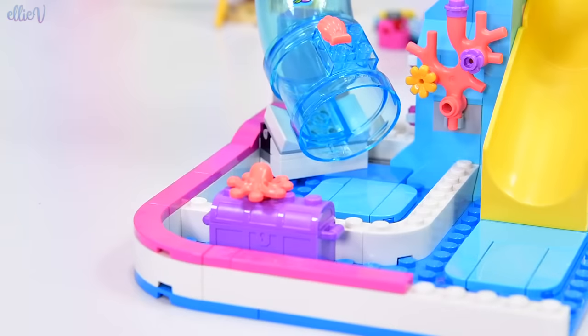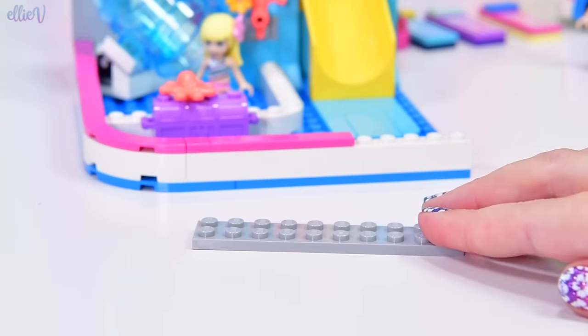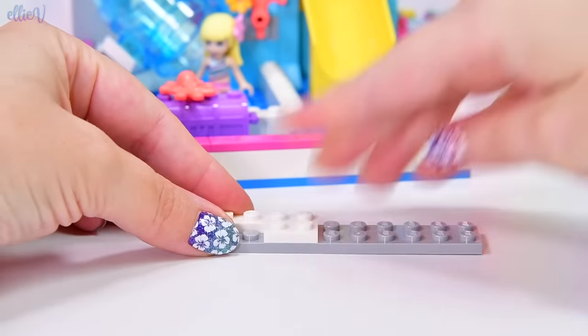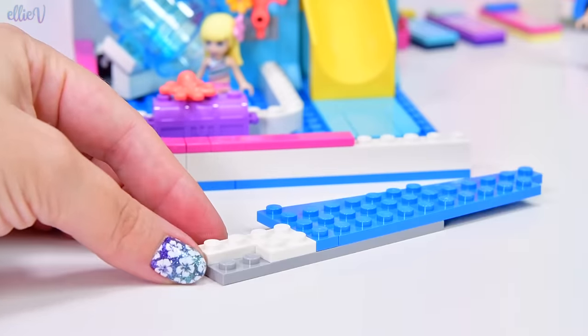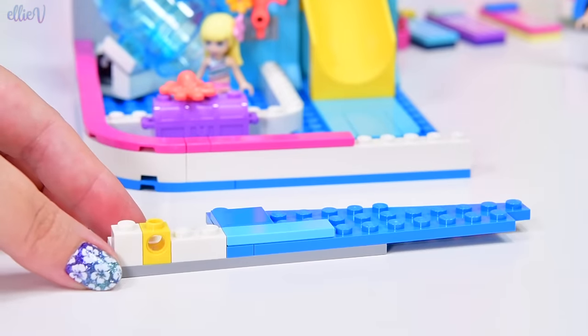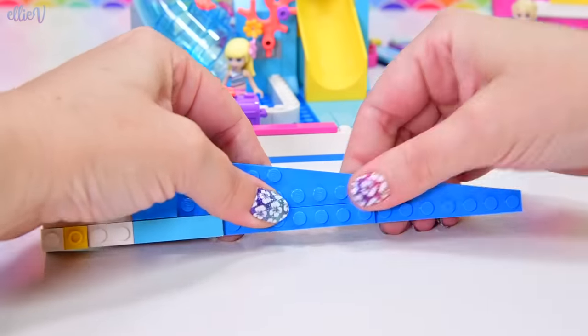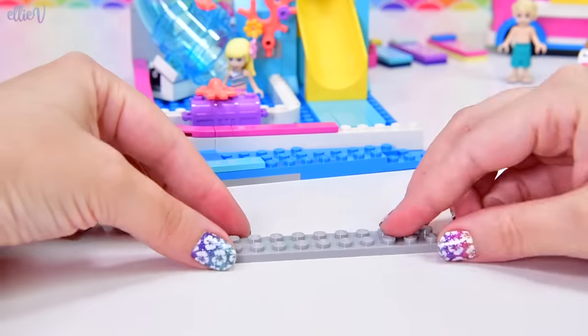It is really very summery themed here. I like the fact that at the bottom of all the slides there are smooth pieces — that's a really nice addition. Checking out what we're building here, we've got some massive azure blue angled plates. I wonder if these plates have ever come in that color — oh, we've got two of them! Two of them, people, and they make a great angle shape.